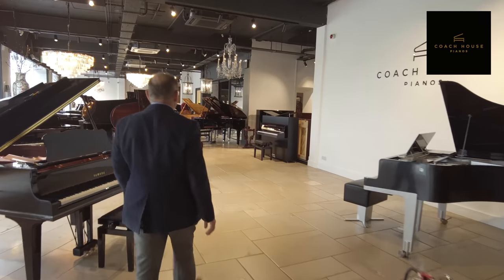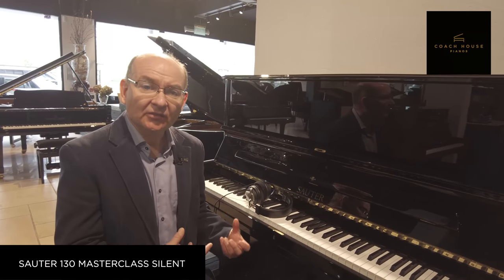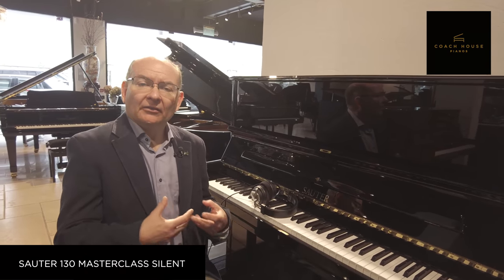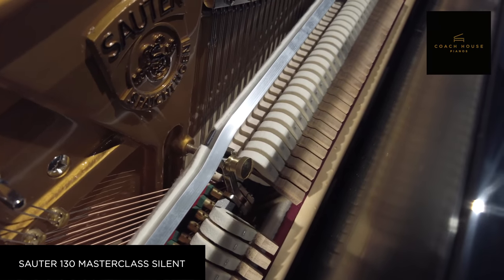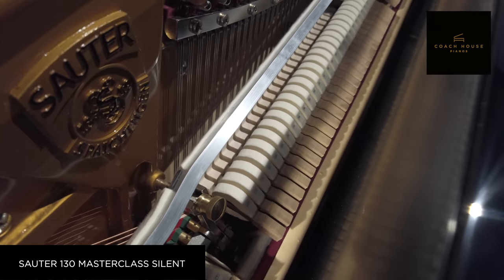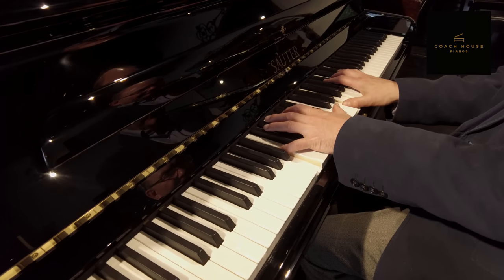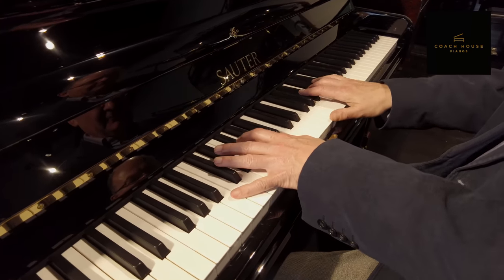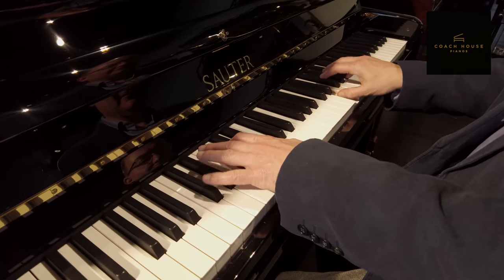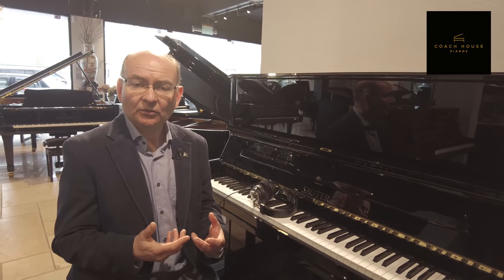Here I am sitting next to an acoustic piano and this one actually has a silent system fitted into it. These instruments of course are the real deal. They have the tone and the sound of a proper piano with the action and all the strings to give you that wonderful natural resonance. They can also be a much better investment as they are much longer lasting and of course the technology within a piano is not changing in the way that it is with digital instruments.